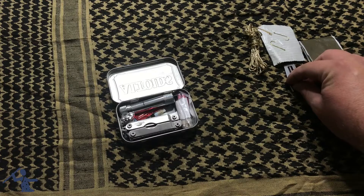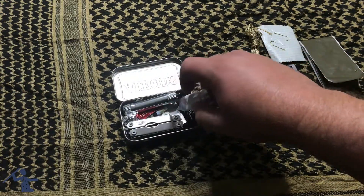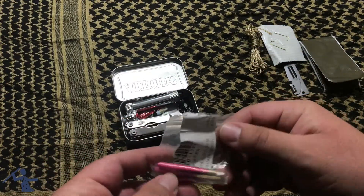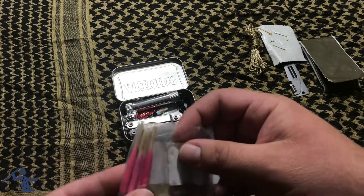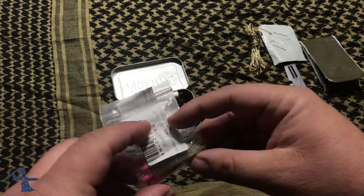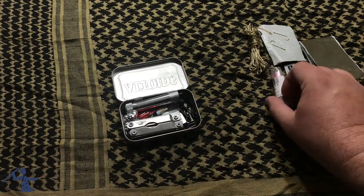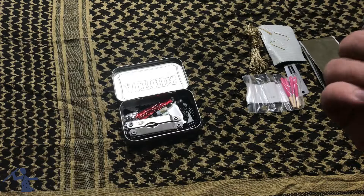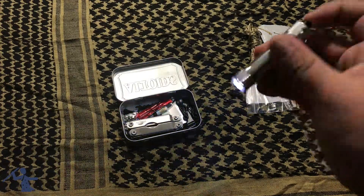Next we've got storm-proof matches, and also there's a striker so you have somewhere to strike them against. Next I've got a little flashlight — that's pretty good.